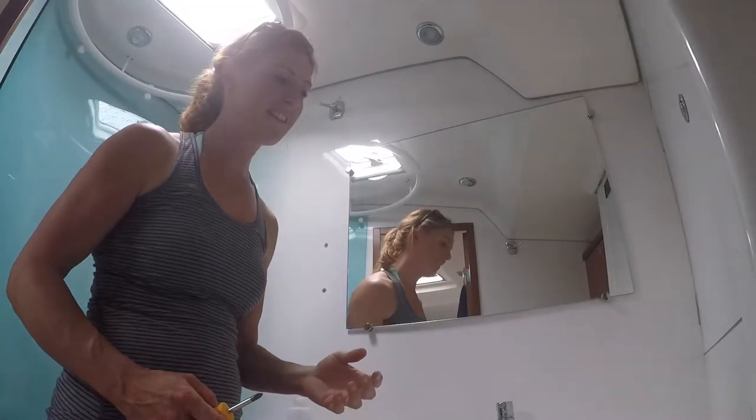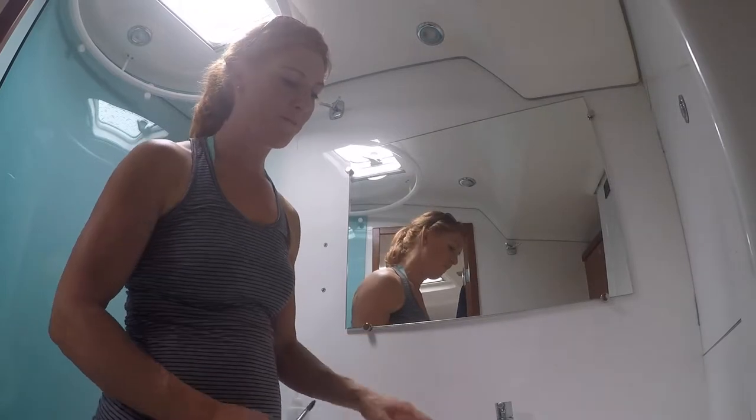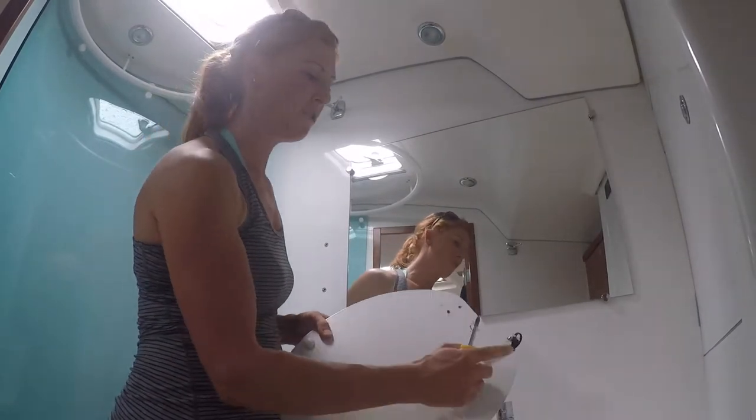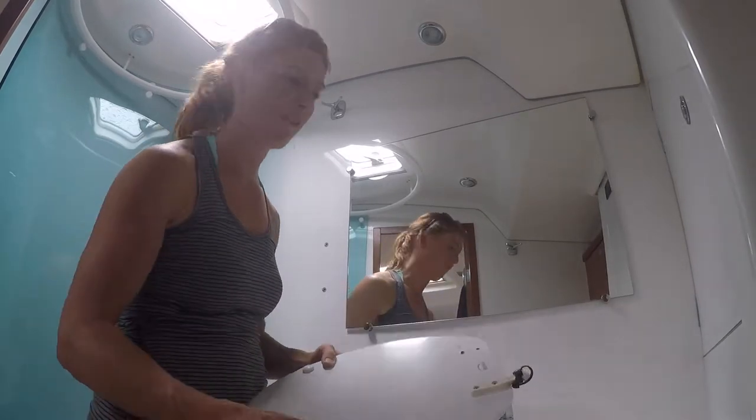Hey everybody, this is kind of funny, but the first big seats we had, the top lid came off my toilet seat and I ended up jury-rigging it with these cable ties because the lid was just sliding across the floor.